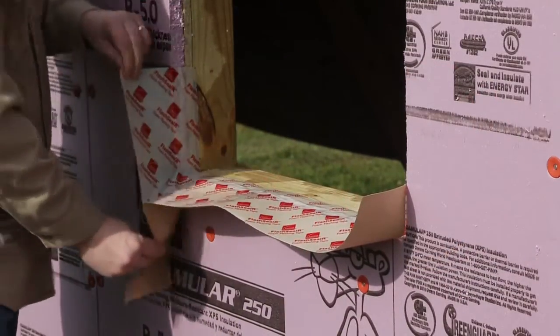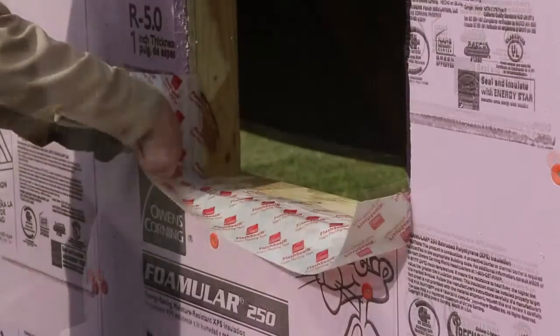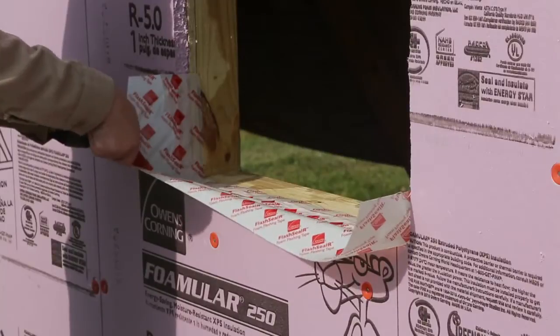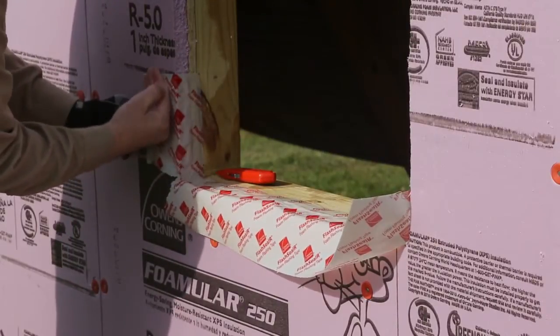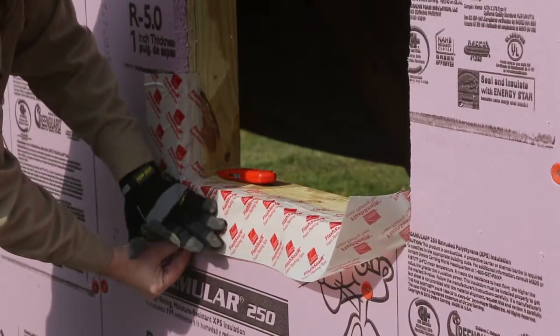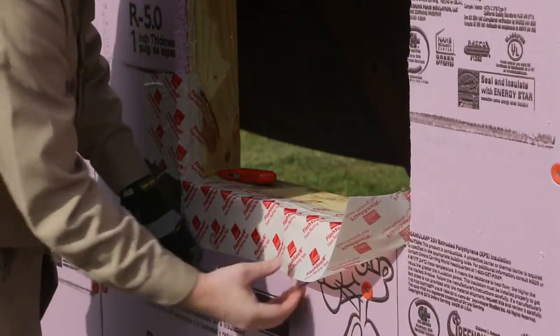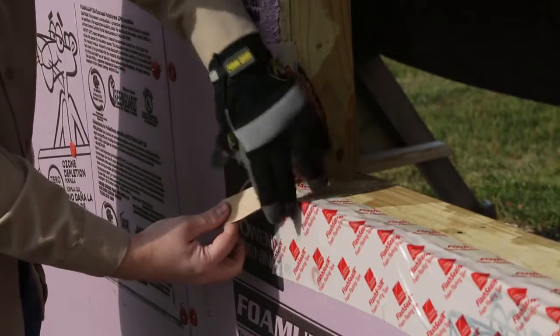To flash a window, the first step is pan flashing. The Flash CLR Foam Flashing Tape should run a minimum of 3 inches below the window framing, cover the entire bottom of the window framing, run up the sides a minimum of 4 inches, and along the sides a minimum of 3 inches. One inch strips should be cut to reinforce the bottom corners.